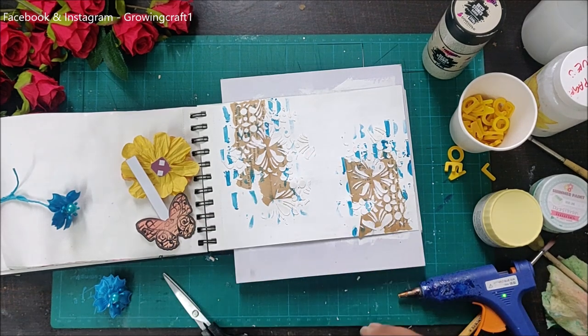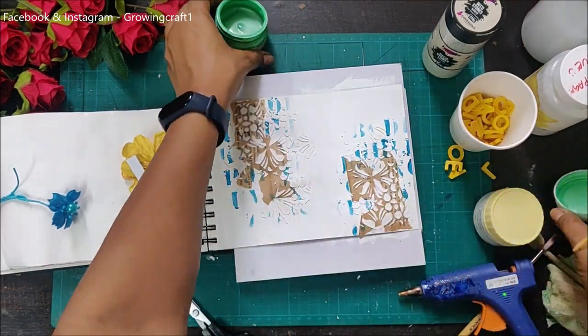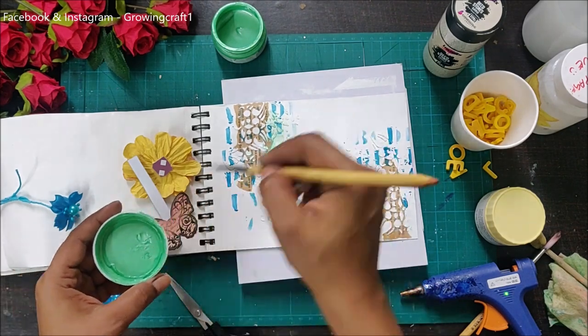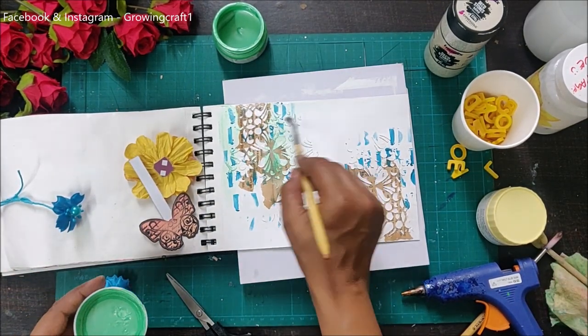Once I'm done with my fussy cutting work I'll start sticking my embellishments, but first I'll add some paint. Here is my pearl finish paint and I'm using it with my paintbrush, dabbing the brush in a splash of water so that the color spreads really well across my complete page.